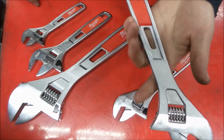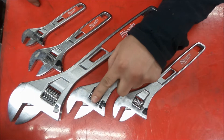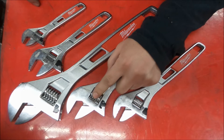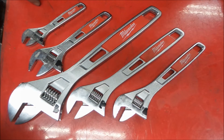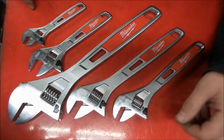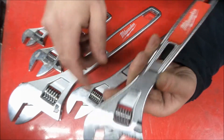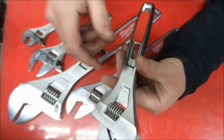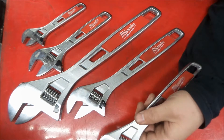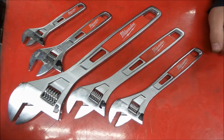They have a nice feel in the hand. Their claim to fame is that these are fine thread, and they say they don't loosen up. But we know how adjustable wrenches are. I haven't really paid attention using these enough to see if they really do or not. You can see there's some marking here on this 10-inch one from use — that happens to a lot of adjustable wrenches. Not a big surprise. Overall, they're pretty nice wrenches.